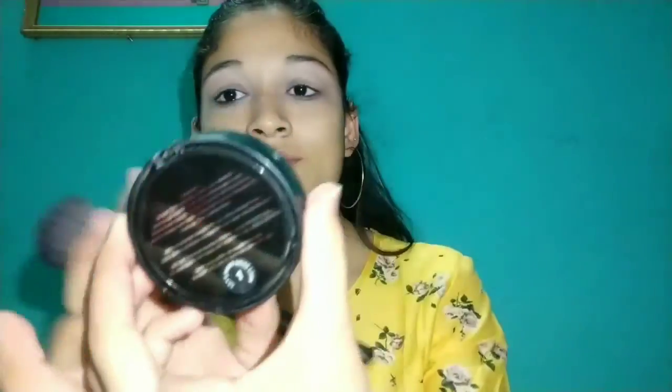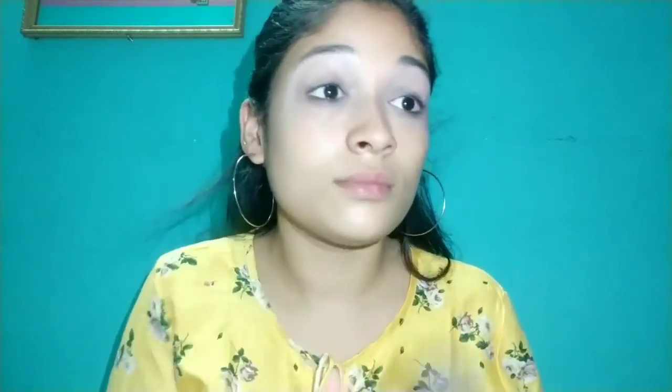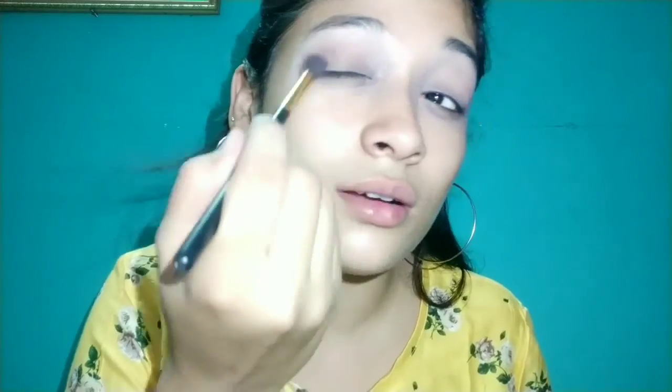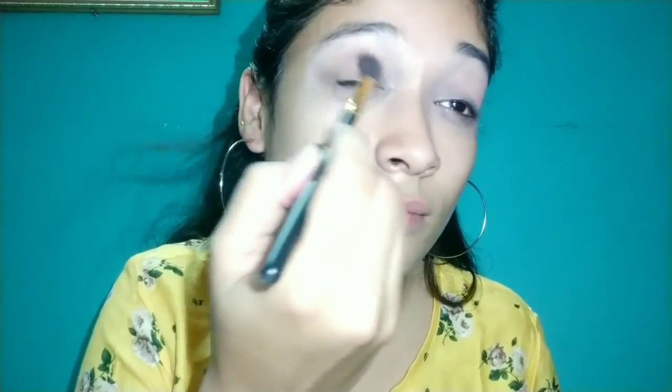So my eyeshadows — I will set my base and use shade 01. I'm using a powder brush, and then I will use my 10-eyeshadow palette. It has a very good eyeshadow palette. With a nude eyeshadow I have also made a brown color which I can use as a contour. I will spread it over the entire eyelid and blend it well.